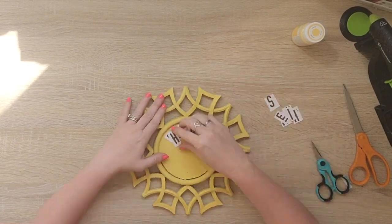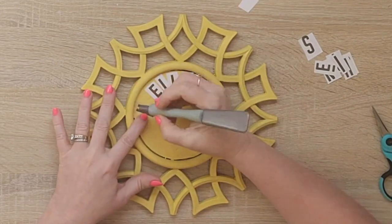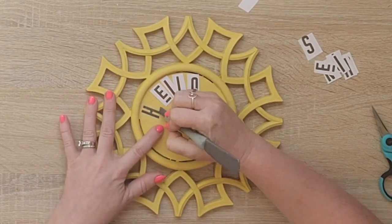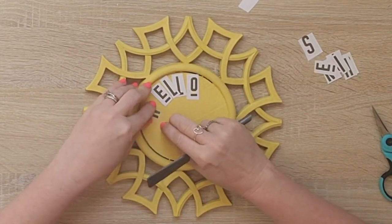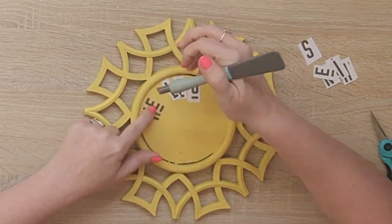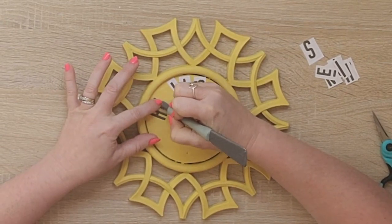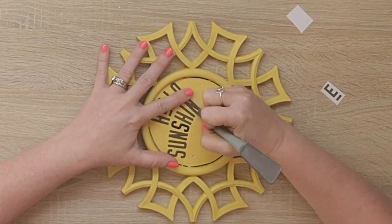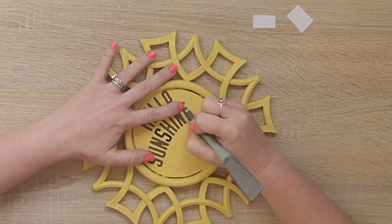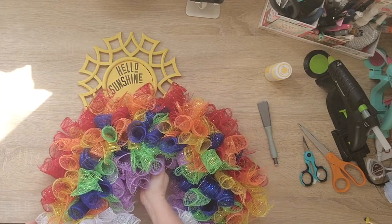So I'm using these rub-ons from Dollar Tree — I love this font, I think it's so fun. To me it's so perfect for a sunshine, so I am putting on 'Hello Sunshine' and just rubbing these on. They work so well. I have been using rub-ons for years and years on my paper crafts. This line from Dollar Tree works really well — you really don't have to rub it on too much. I am a perfectionist when it comes to rub-ons. I want them super rubbed on, but it's really really easy.